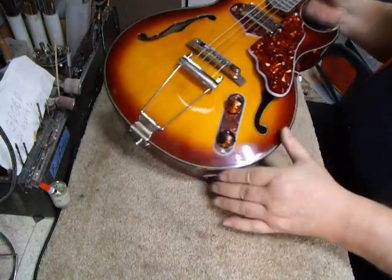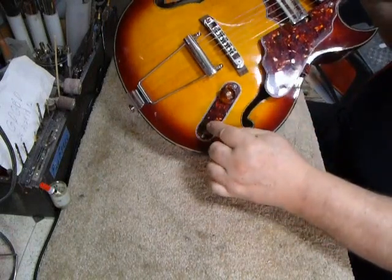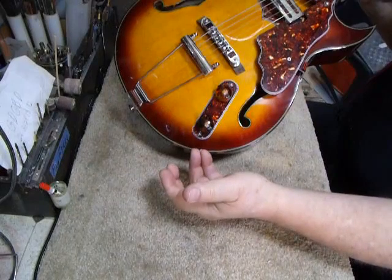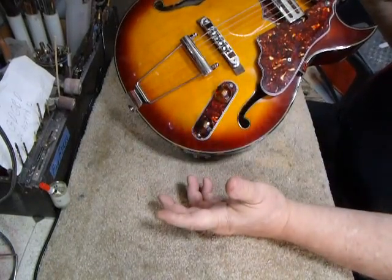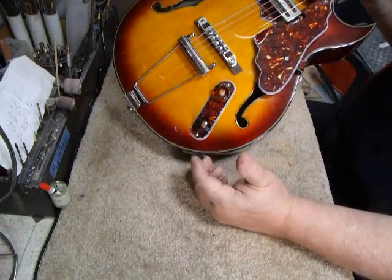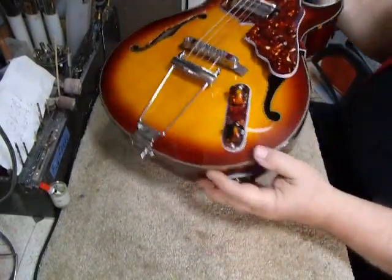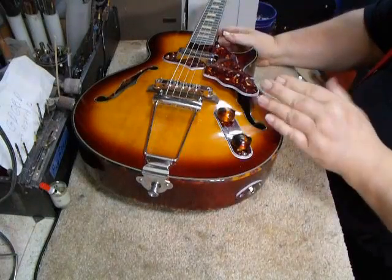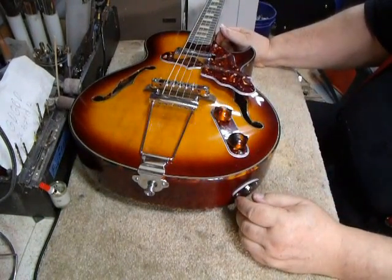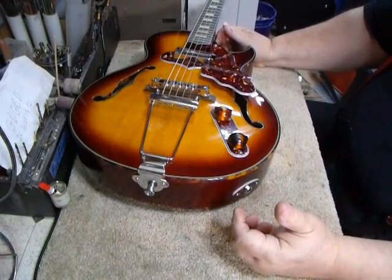Another upgrade we started doing about a year and a half to two years ago is cutting a hole into the top. This is your tone and your volume, and this plate comes off. There's an oval hole underneath and you can lift out your tone and volume. So if you need to clean your volume pot because it's making too much static, or the pot goes, or you want to change the value, or add a bleeder — just take out these two screws and this whole plate comes off. You can service your volume and tone on this guitar. What would normally take an hour and a half to two hours, you can do in five minutes.